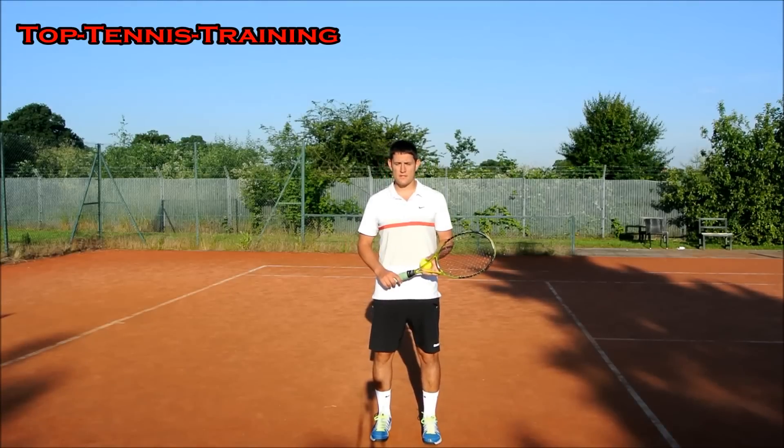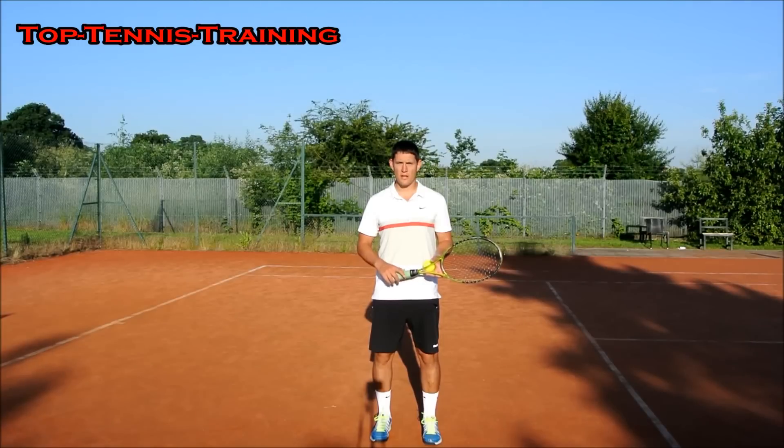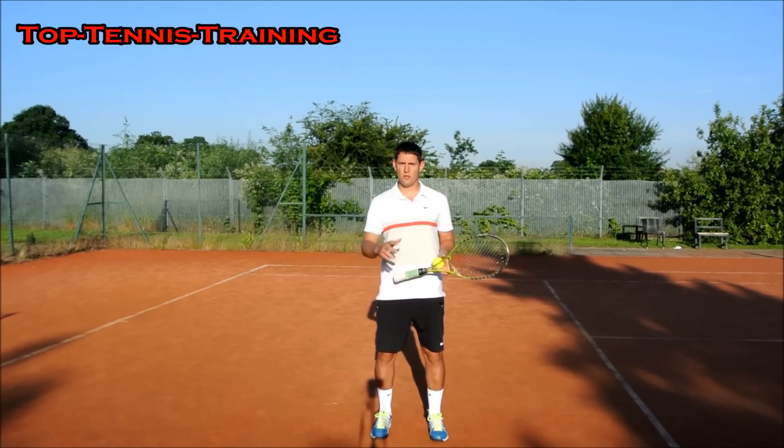If you have any questions, please ask them below this video or email me at toptennistraining@hotmail.co.uk. This summer, over the next couple of months, I'm going to try and answer as many as I can on video. If you do like this video, please click like and subscribe for more free coaching videos. Thank you very much for watching.